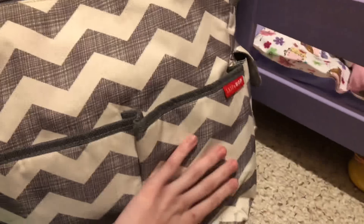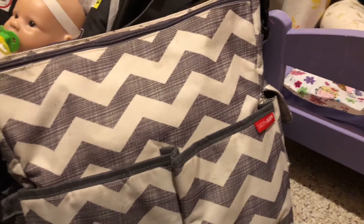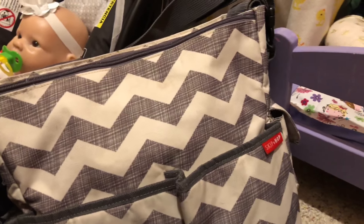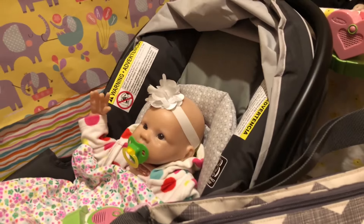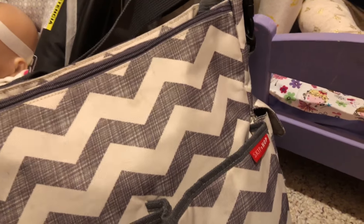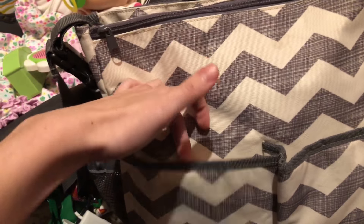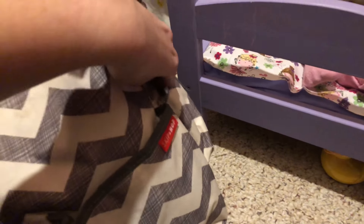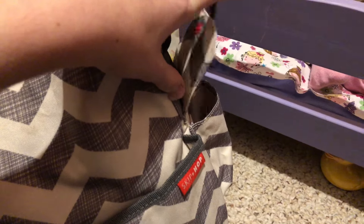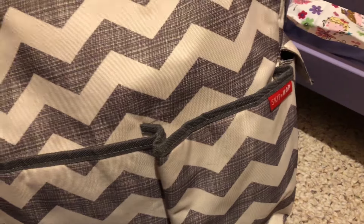I have the Skip Hop Duo diaper bag in gray and white chevron. You've probably seen it — a lot of YouTubers have it. That's not why I got it; I just really like gray and white, which is also the color of my room. It's got a lot of pockets, and I liked that aside from the two at the top, all the pockets are magnetic non-zipper. On the outside there's a cell phone case, but I don't keep my phone in it since this is an older bag designed for smaller phones.